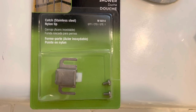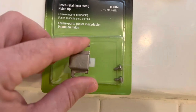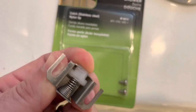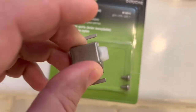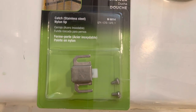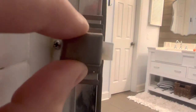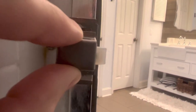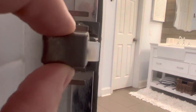We ordered this replacement catch off Amazon for about two dollars. And as you can see, there's a spring in here, and this is the part that gets pushed in and holds the door. So let's see if that one is going to fit where the other one was. As you can see, they're the same size, so the screw holes should line up. We'll go ahead and get that replaced. You can see this one, the tab sticks out much further, so it'll catch that door.